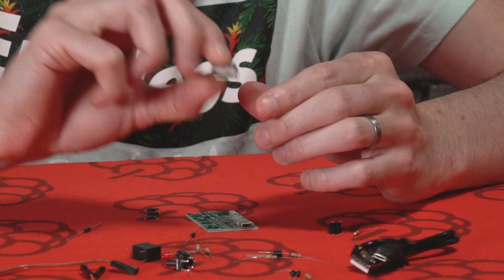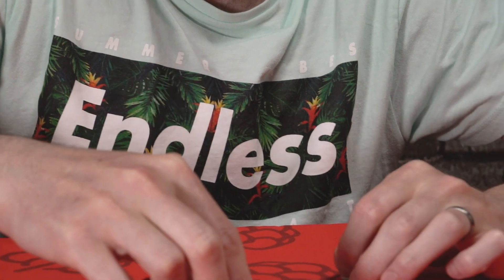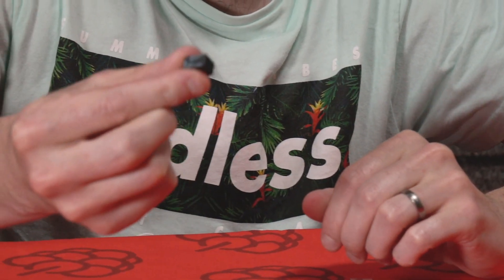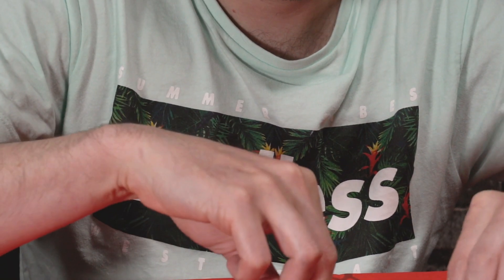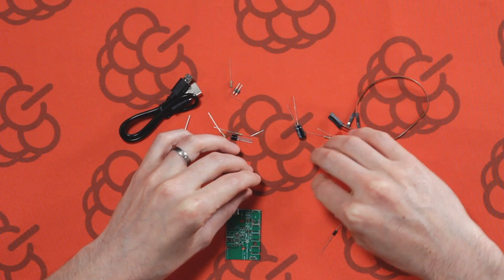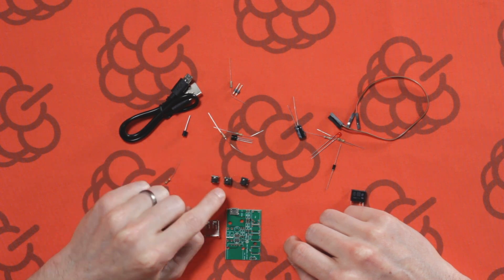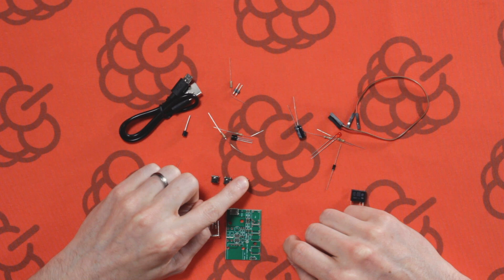We've got a USB-A socket. We've got a 5 volt relay, which is used for the switching of the Raspberry Pi. We've got three tactile buttons: one is to turn the Raspberry Pi on, one is to turn it off, and the other one is to do a soft shutdown.